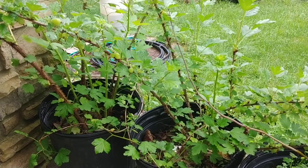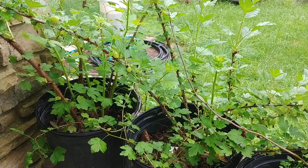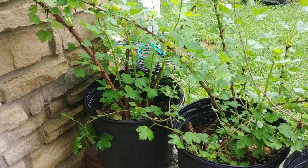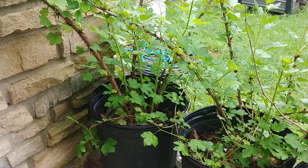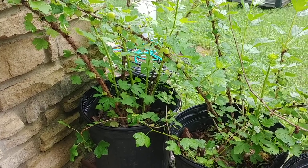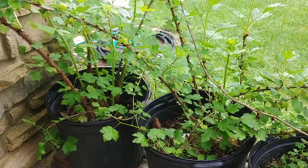I totally got off topic — hope you enjoyed the gooseberries. I'll be glad when they're big enough to eat. There are all kinds of recipes you can make with gooseberries — just look them up — but I prefer them right off the plant. They rarely make it into the house. I would actually like to try making some gooseberry jam though. Anyways, thanks for watching. God bless you, god bless your families, god bless your homesteads.